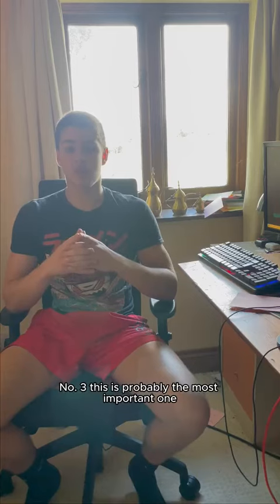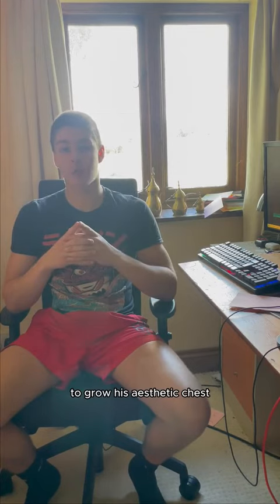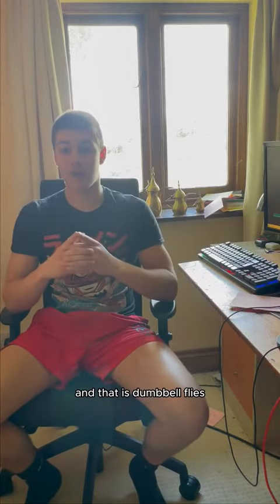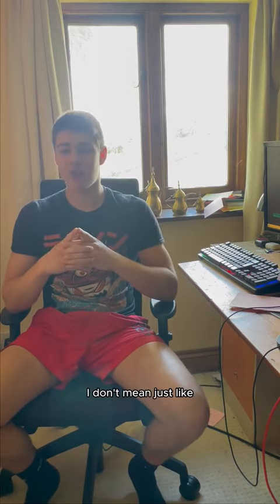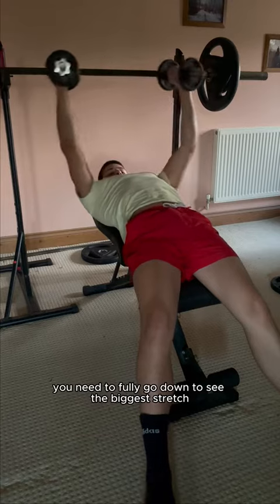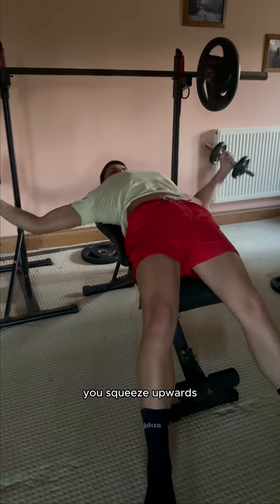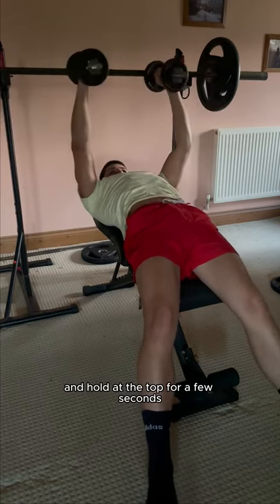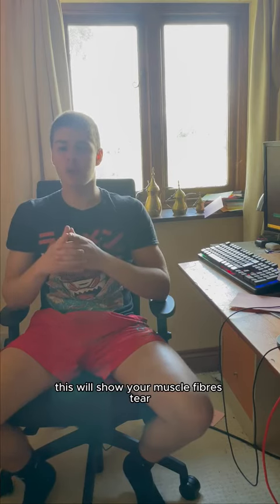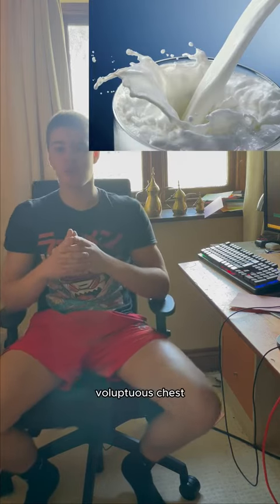Number three, this is probably the most important one — it was implemented a lot by Arnold to grow his aesthetic chest — and that is dumbbell flies. When I say dumbbell flies, I don't mean just half repping them out. You need to fully go down to get the biggest stretch, and then once you've got the stretch, you squeeze upwards and hold at the top for a few seconds. This will ensure your muscle fibres tear and grow as a result, getting you a big, juicy, voluptuous chest.